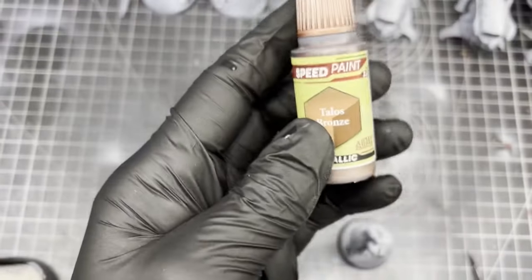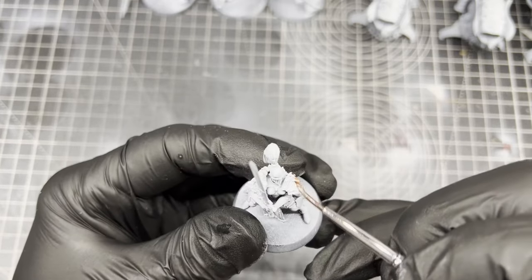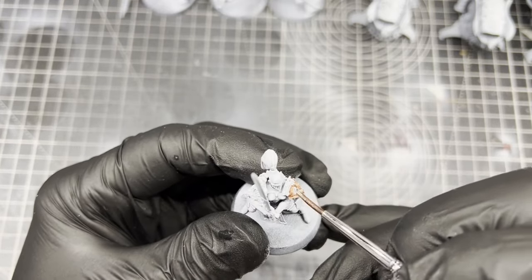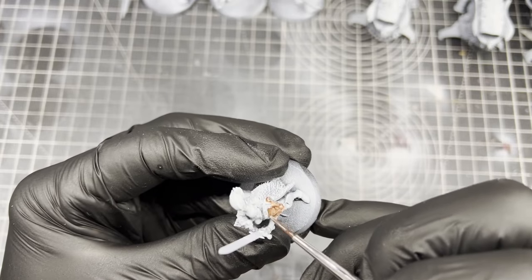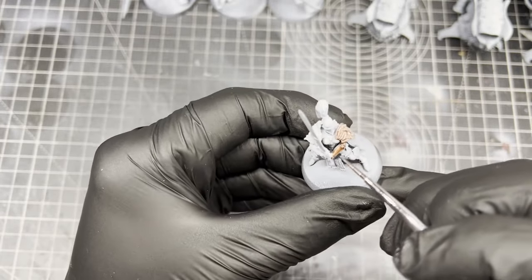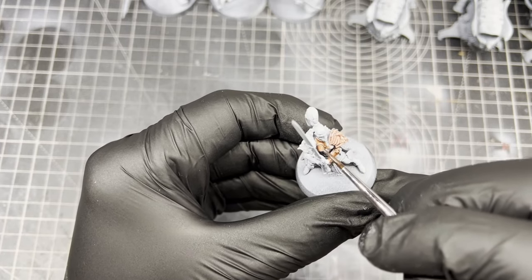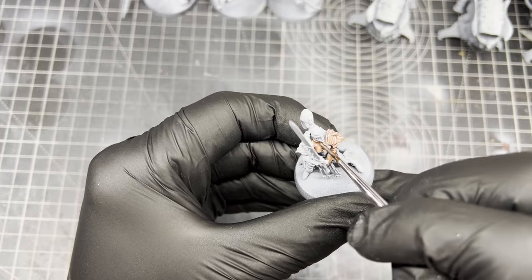The first metallic I'm going to use is Talos Bronze, and I'm going to be painting one of two units of the Sisters of Silence. We're going to begin by coating all the armor in this Talos Bronze, and with the zenithal highlight it should give us our shadows and highlights and make the metallics really stand out.